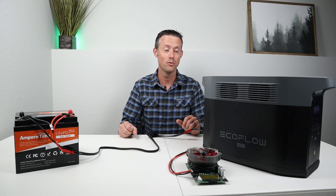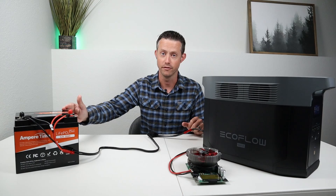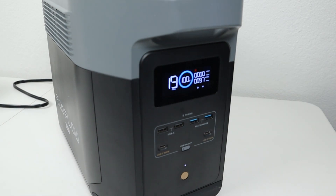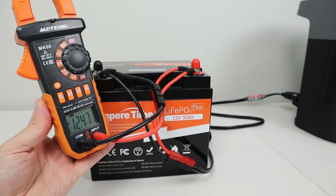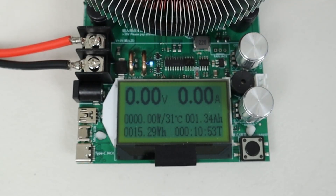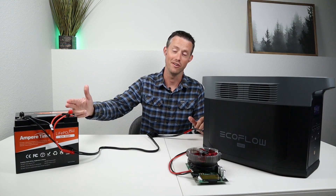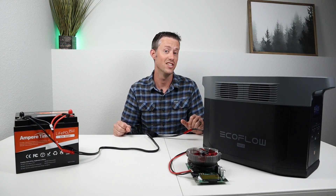The first power station I tested was the EcoFlow Delta II Max. Its DC output is regulated at 12.4 volts. I completely discharged the battery before starting, then connected the DC output — it was charging at around 100 watts and tapered off fairly quickly. Once no power was coming out, I checked the voltage with my voltmeter and it was 12.47 volts. I then discharged it with my battery load tester and got only 1.34 amp hours or 15.29 watt hours — meaning the low voltage didn't charge it very high. You're going to need a higher voltage than 12.4 volts.